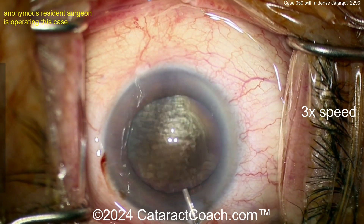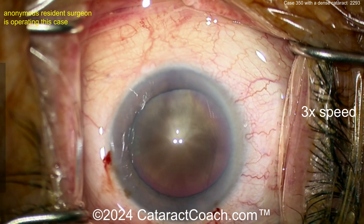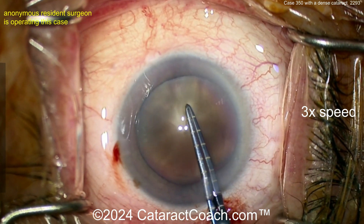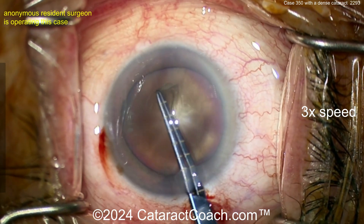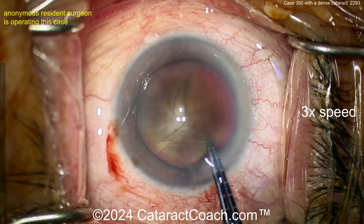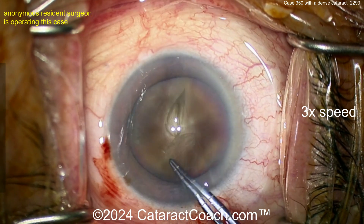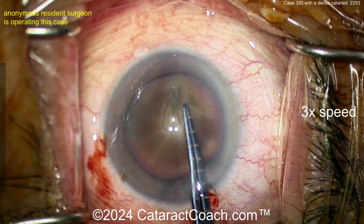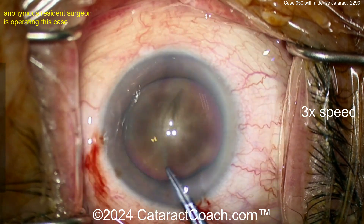Nice incision there. Here's the viscoelastic — you may want some trypan blue dye just to get better visualization. I like your forceps; they have marks at every millimeter so you can judge your rhexis size. My forceps have marks at two and a half and five millimeters. Getting a nice, good, generous rhexis — I like this. Don't make a baby rhexis. Let's get a five-and-a-half millimeter rhexis easily.